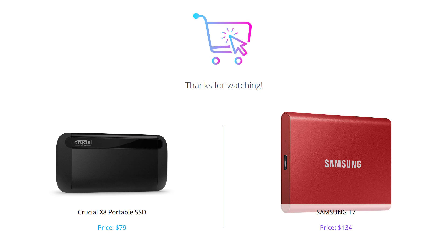That's it for our comparison. Don't forget to subscribe to our channel for more tech reviews, and we'll see you in the next video.